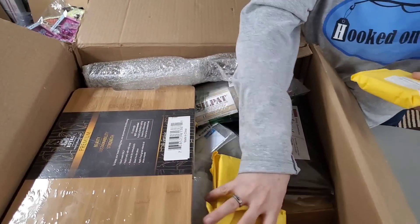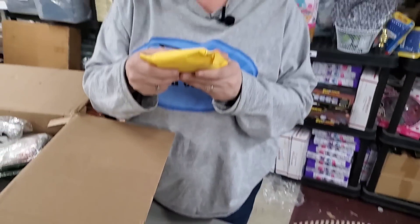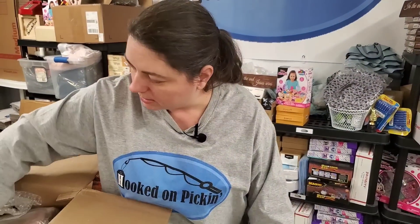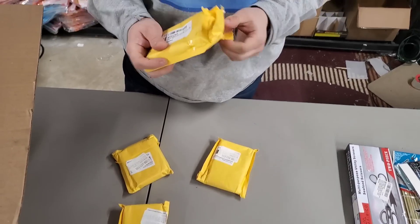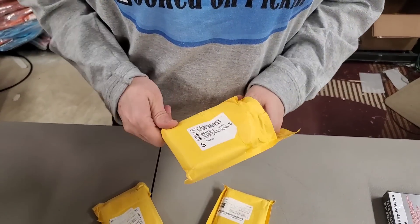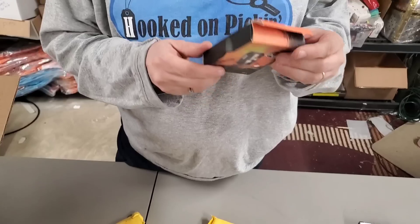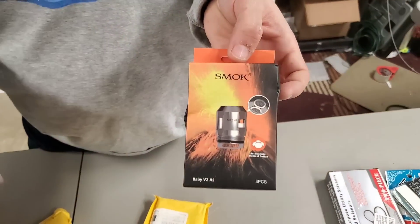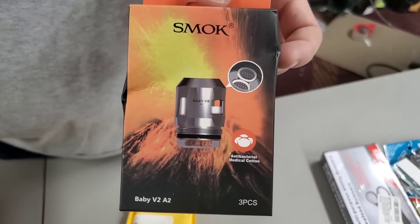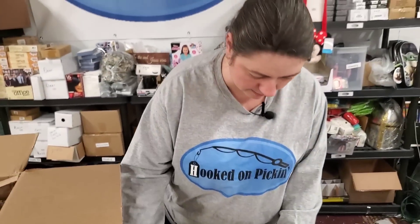What is in these? Looks like these are all the same thing. It says replacement something — antibacterial dual heating. It's a replacement something — Max mesh — I think it's something baby. We'll have to look that up.